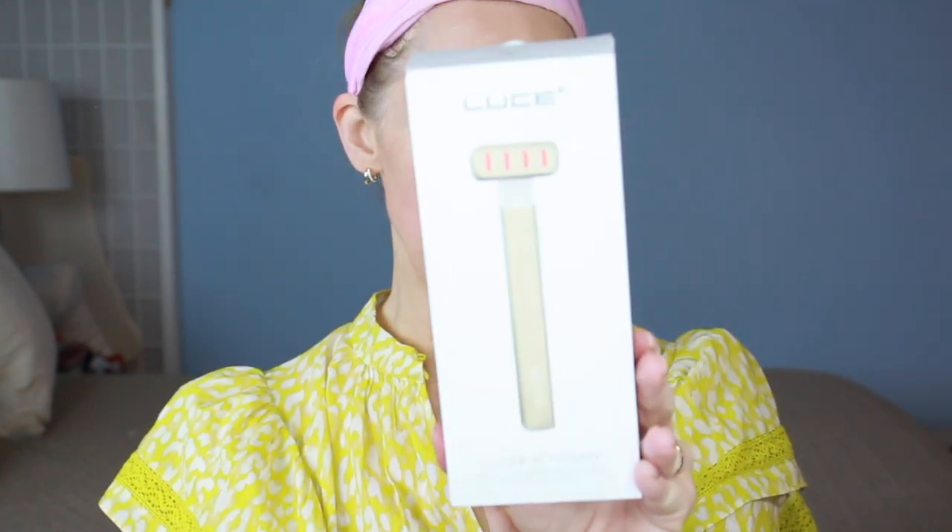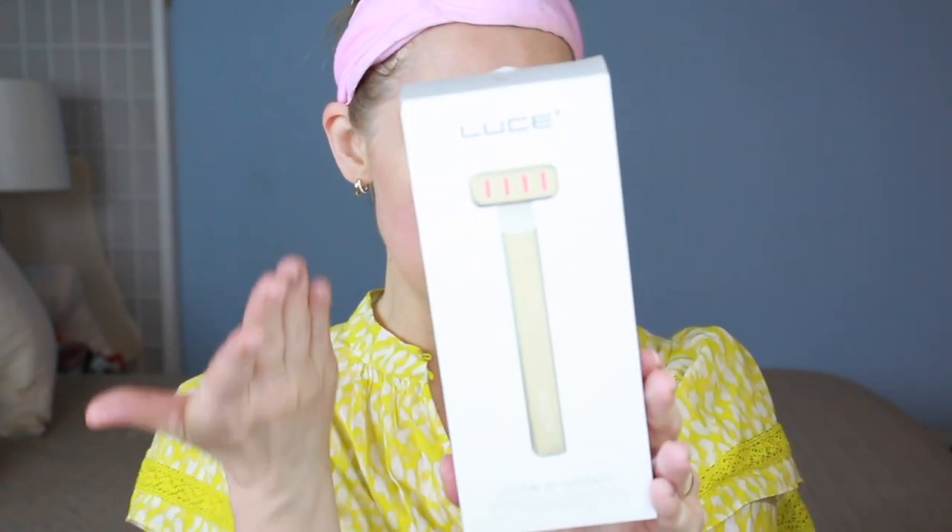I want to say thank you to our sponsor today. It is the Luoce. This device is sponsoring today's video. This is phenomenal. This is the Luoce 40 therapy. This is how it comes — that's it, this is all you get, seriously. And it's tight. Look at this. So I'm going to show you guys what this does and how to use it.